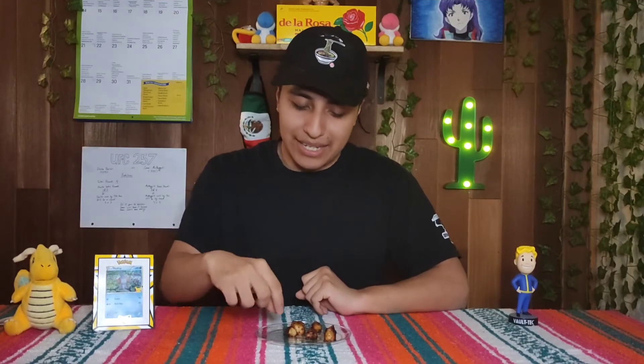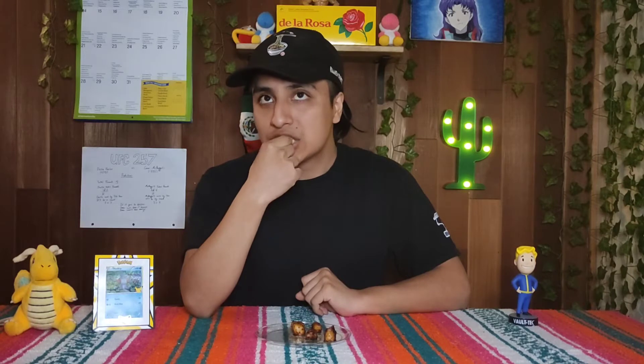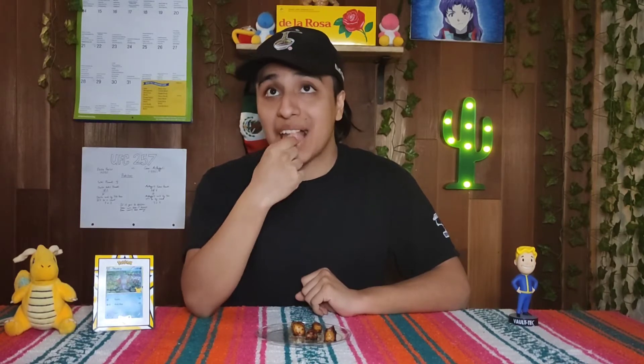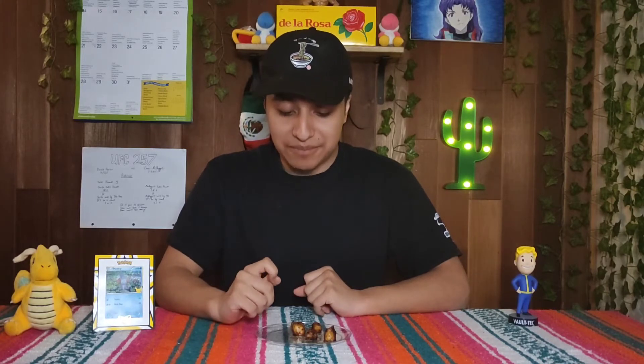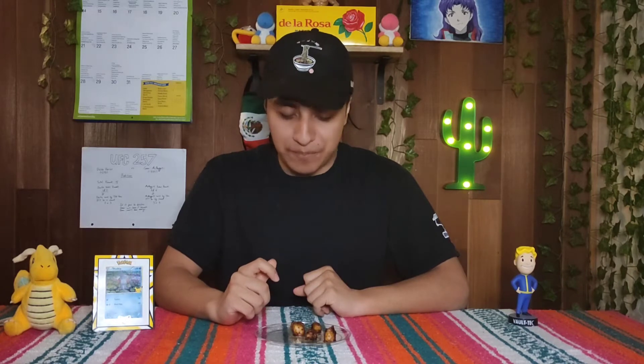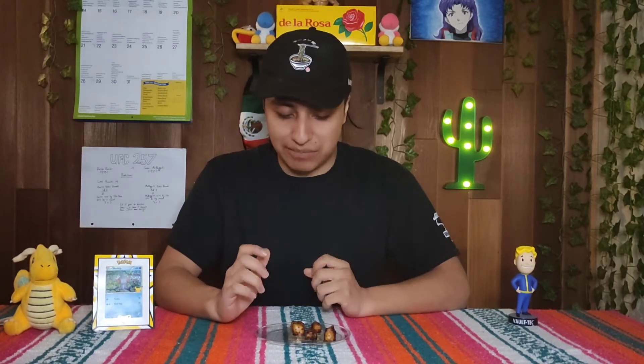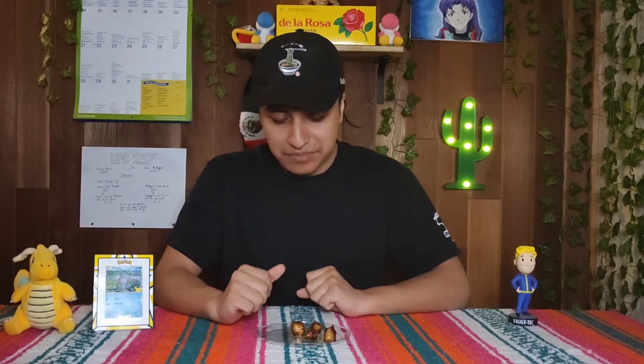Here we are celebrating National Scallop Day and I went ahead and fried some up. So let's go ahead and give them a try. Mmm, wow — that's really good. It tastes like chicken. Like literally it tastes like chicken. And even the texture is like chicken. It's kind of weird.